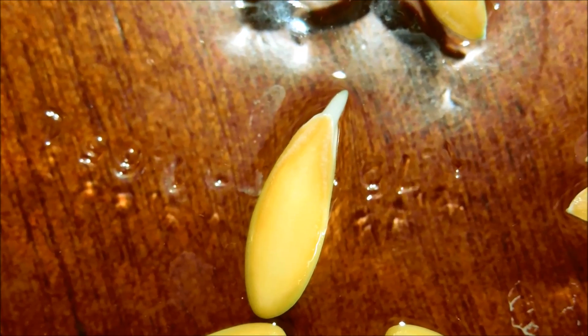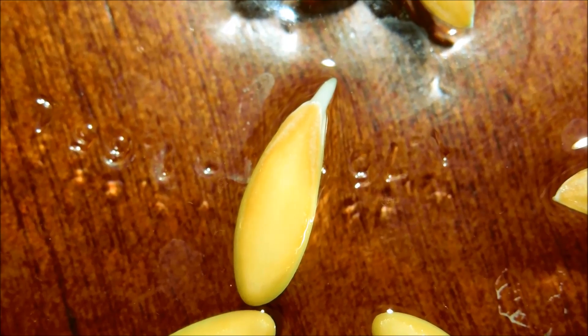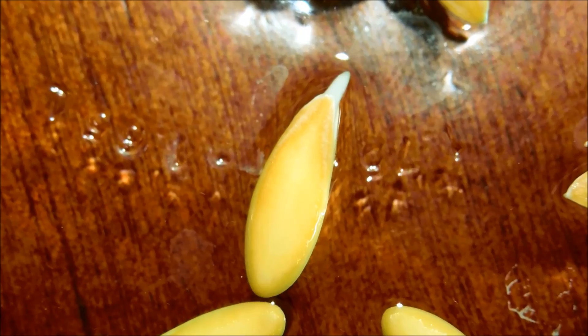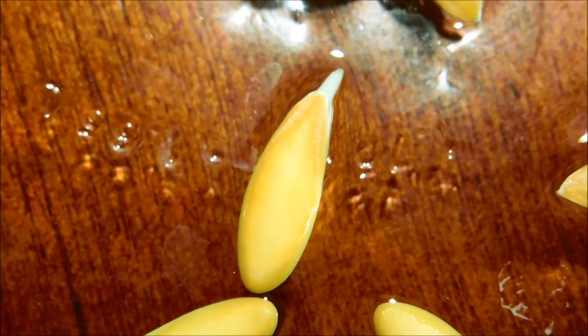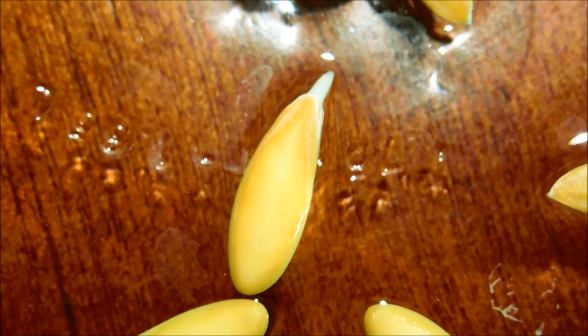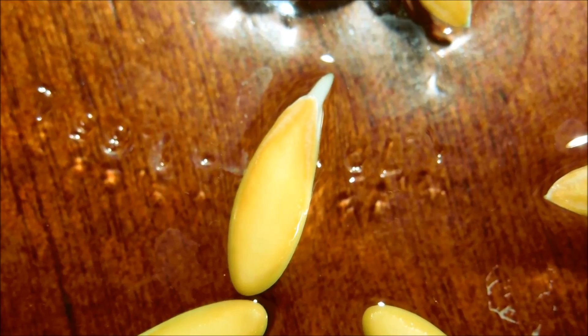Most of the examples you see online of germination are about bean stalks — how beans germinate. But this is a honeydew seed, so it seems to be a little different. It's not just one shoot coming out with cotyledons and two leaves coming out of the seed and just the root burrowing underground. This seems to have a differentiated root and shoot system coming out of the seed.